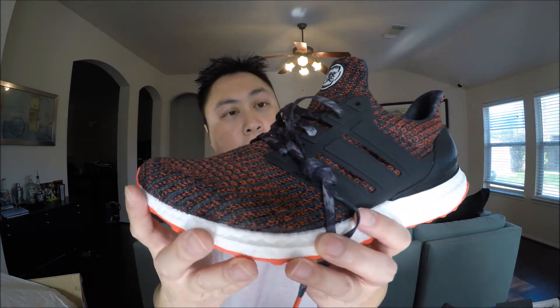The first thing that jumps out is the red bottoms — love the red bottoms. That's going to look really hot on feet. You'll have the 4.0 knit pattern here, and a solid cage. A couple of things unique to this shoe: the red bottoms on the outsole really pop.